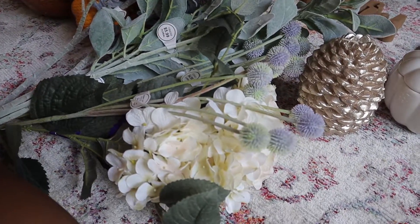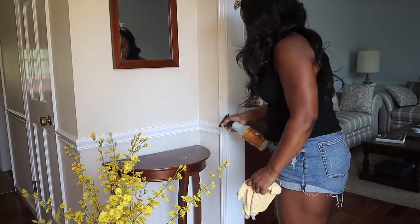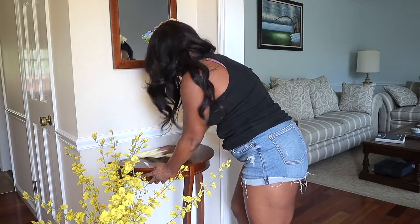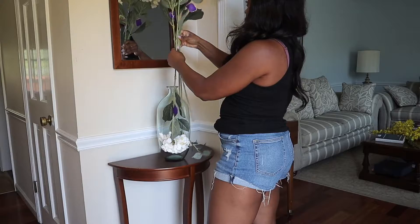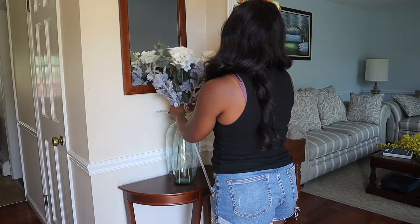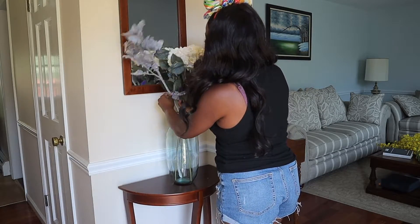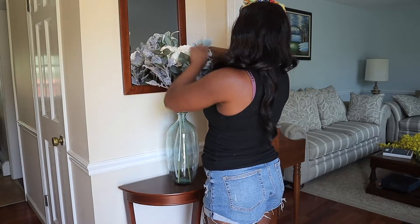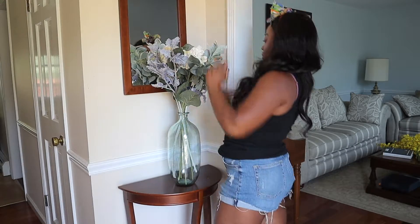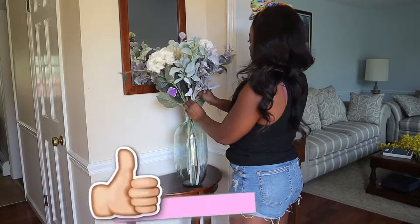I'm going to put this right in the front and make a really nice floral arrangement. The entryway is the first thing people see when they enter my home, so I always like to decorate it with a nice floral arrangement. I went to Hobby Lobby earlier in the day and found a bunch of different flowers that I wanted to use, so all I'm doing is moving things around until I get it exactly how I want. I also did end up decorating over the course of a couple of days because sometimes I just like to let things sit for a minute and really see if it works in the space.